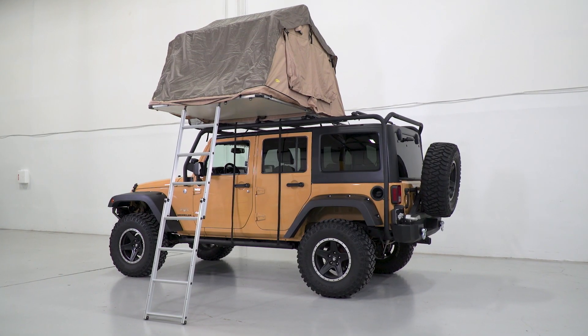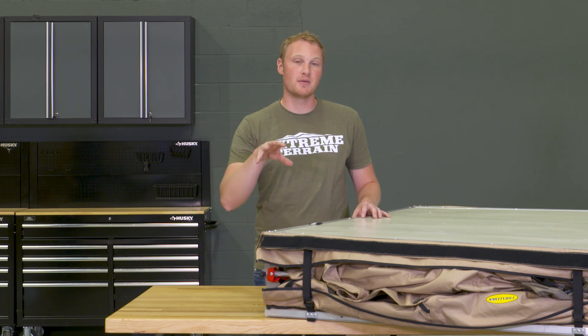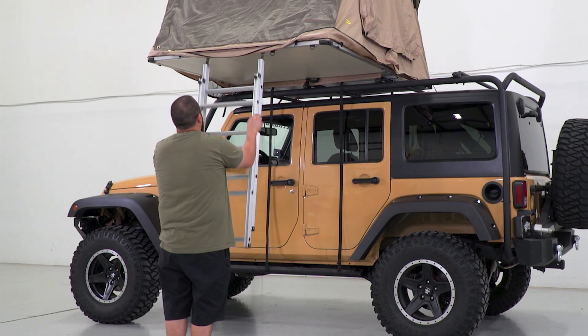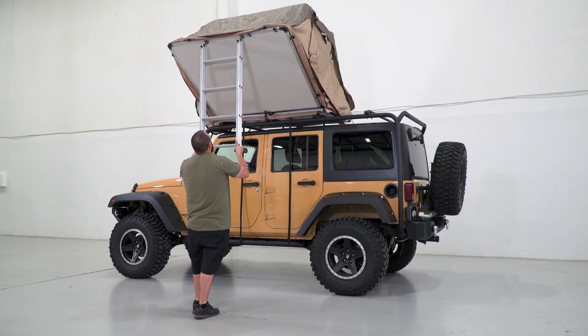As far as features go, this thing has a ton of them. This is going to have a couple of straps that go directly to the center of the main frame mechanism, and those are going to help you to climb in and out of the tent when you're going up and down that ladder. Of course, it does have that ladder, which is going to make it easier to open and close the tent, and give you easy access without the need for any additional ladder.